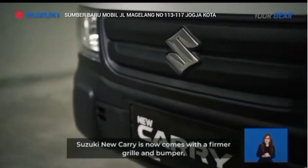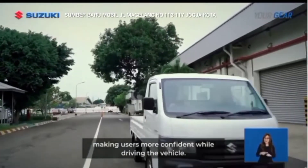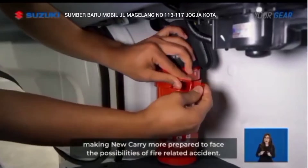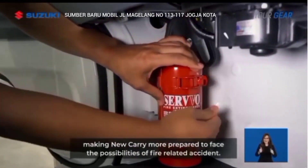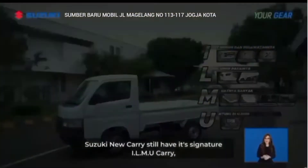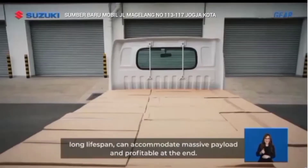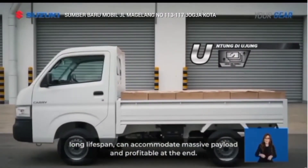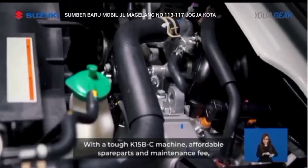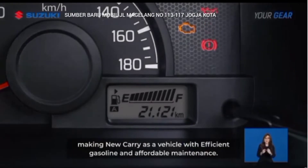Kini hadir dengan grill dan bumper yang semakin tegas, membuat penggunanya lebih percaya diri dalam mengendarai kendaraannya. Serta sudah dilengkapi dengan alat pemadam kebakaran yang membuat Suzuki New Carry lebih siap menghadapi kemungkinan terjadinya kebakaran. Suzuki New Carry tetap hadir dengan ilmu carry, yaitu irit bensin dan perawatannya, lama umur pakainya, muatannya banyak dan untung di ujung. Dengan mesin K15B yang tangguh, harga suku cadang dan biaya perawatan yang terjangkau, menjadikan New Carry mobil yang irit bensin dan perawatannya.